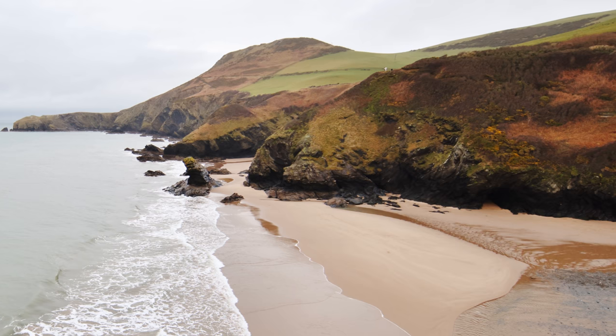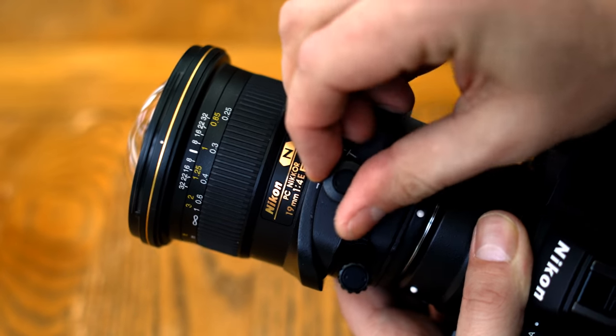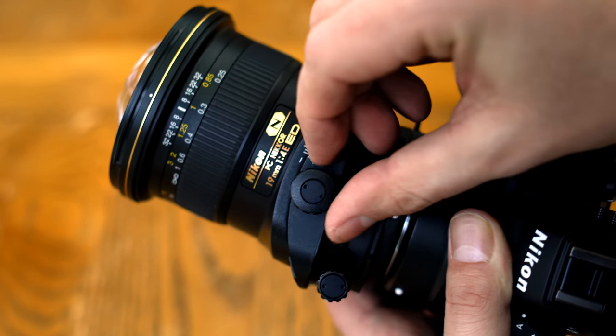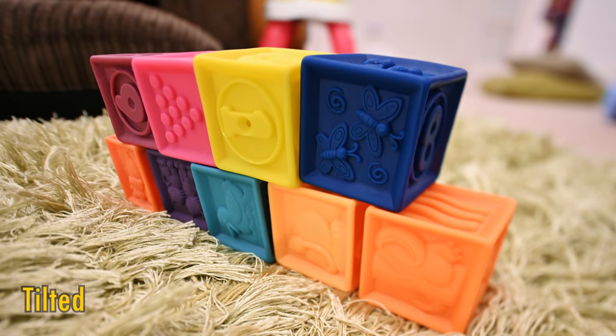The shift function is pretty useful for landscape or architecture photography. The lens's tilt function allows you to literally tilt the front element of the lens, and pretty far too. This has the effect of adjusting your planar focus. For example, here we have a close-up shot of my toddler's building blocks, and as you'd expect, the blocks further away are out of focus. If I tilt the lens just so, I can adjust the planar focus to include the whole line of them. That's a feature which is mainly used for product photography.